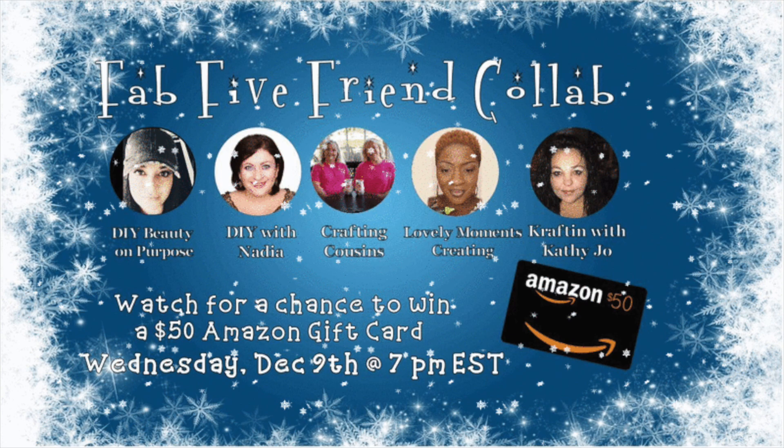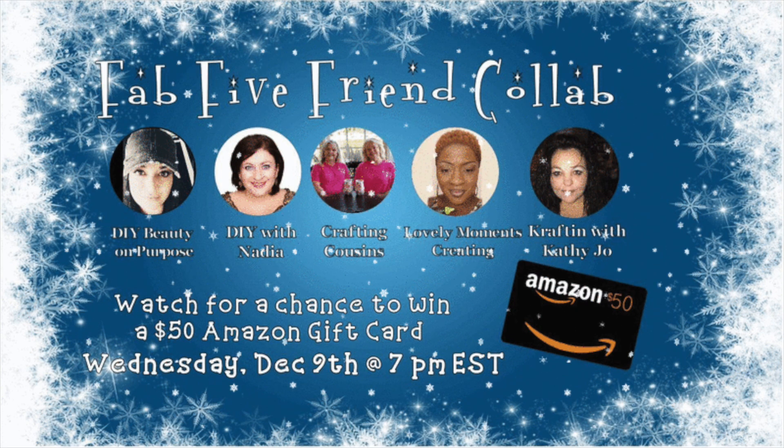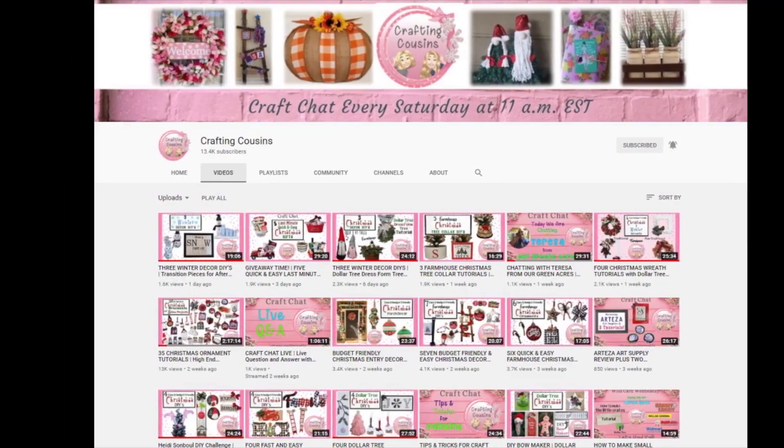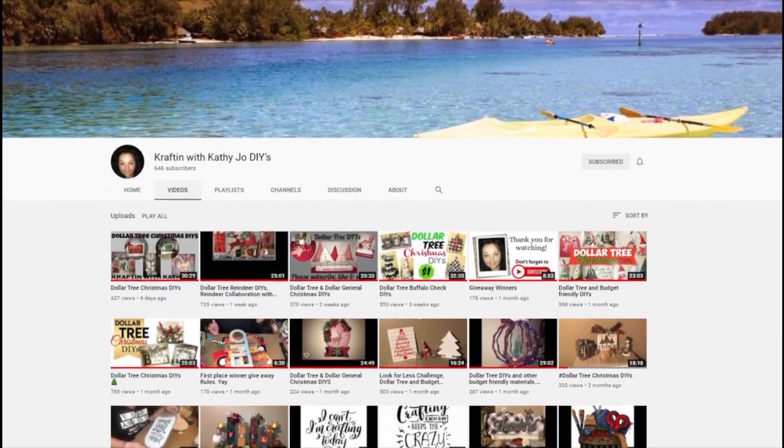Today I'm participating in the Fab Five Friend Collab that is hosted by Crafting Cousins every month. For a chance to win the gift card, make sure to watch all of our Fab Five Friend Collab videos and comment on each one.